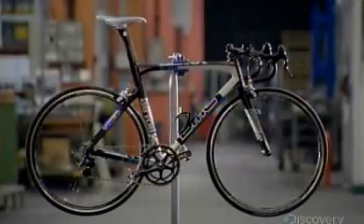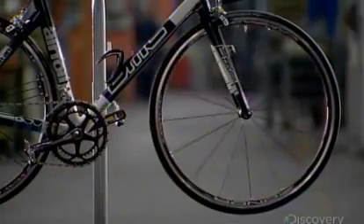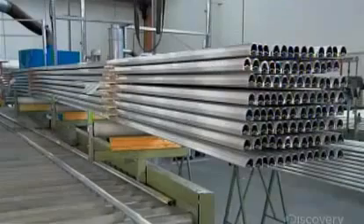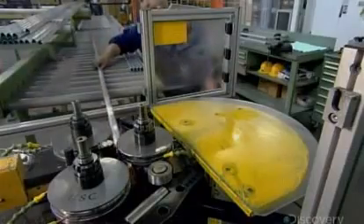These elite level racing wheels are made of aluminum. They're designed to generate a smooth ride with optimum responsiveness to the rider's acceleration. The starting material? Long straight tubes of extruded aluminum pre-shaped with the wheel rim profile.